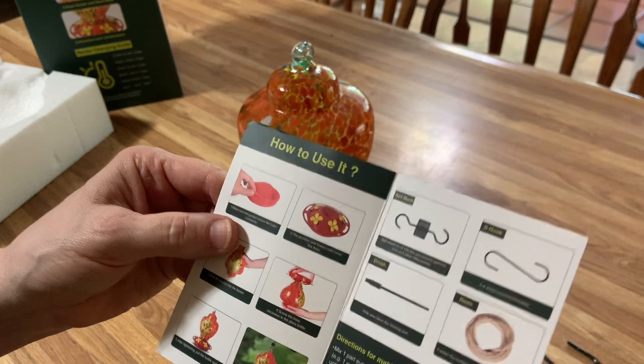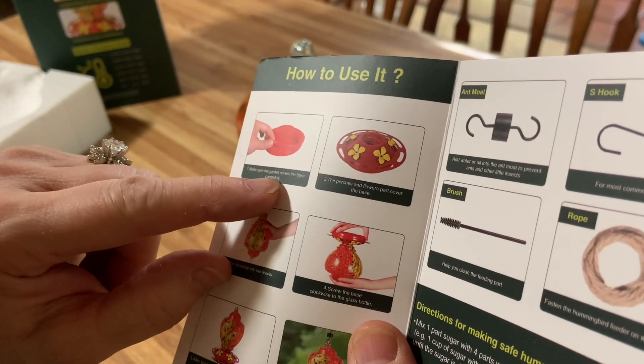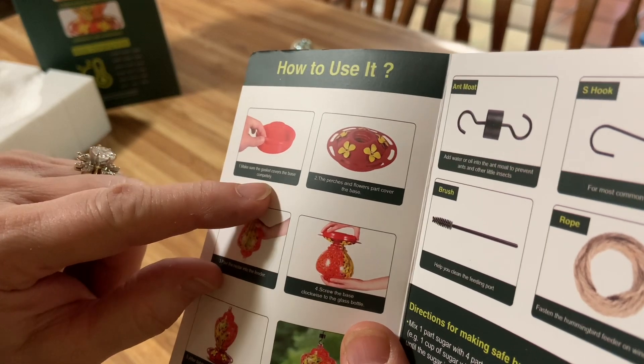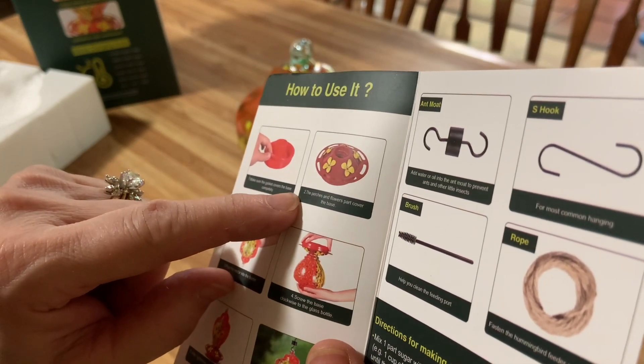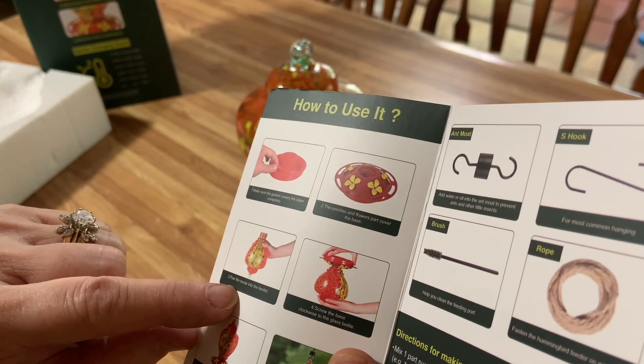Let's read the directions. It says make sure the glass piece covers the base completely. There's a purchase of flowers, got the cover base. Pour the nectar in and you're good to go.